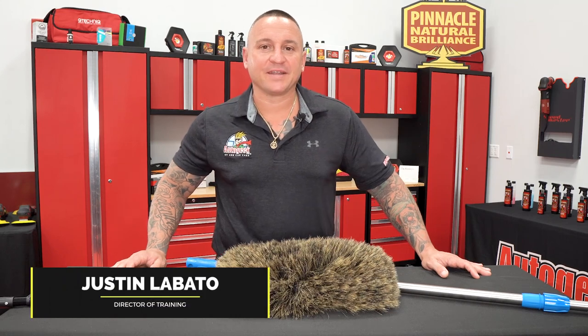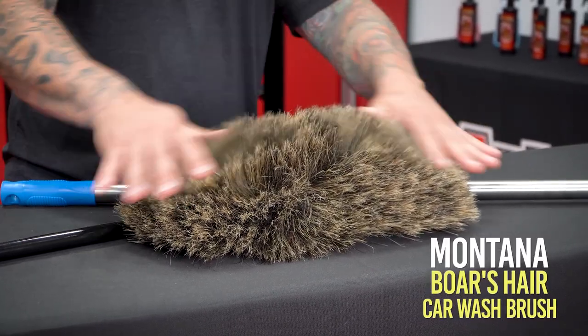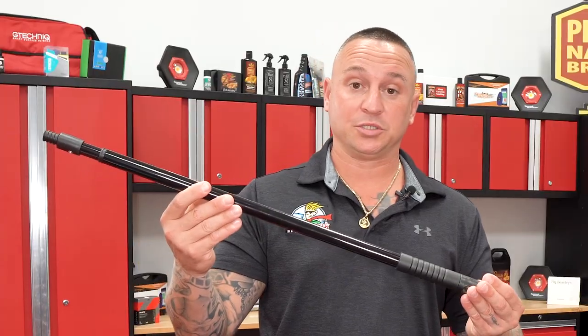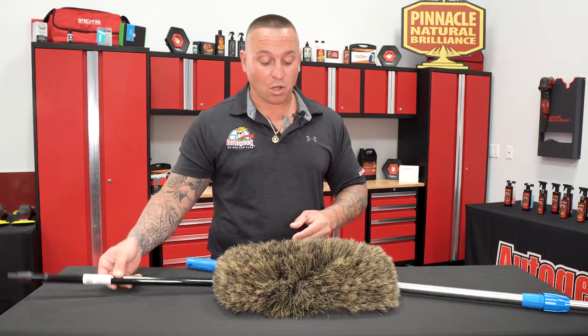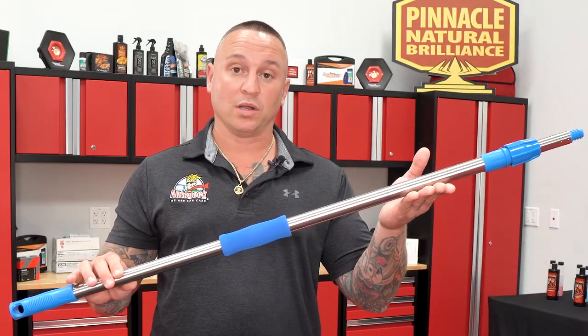Hey, Justin Lovato here inside of the Auto Geek Show Car Garage. Today we have with us the Montana Original Triangle Boar's Hair Car Wash Brush. This brush comes with a black telescopic handle, as you see here, but we do also have the stainless steel heavy duty version as well to choose from.